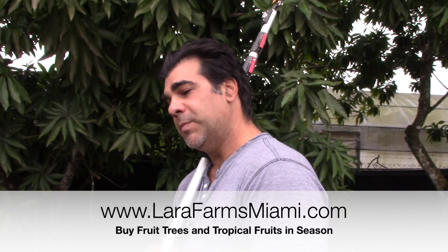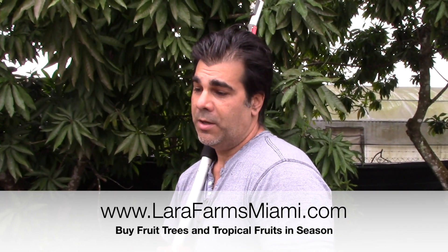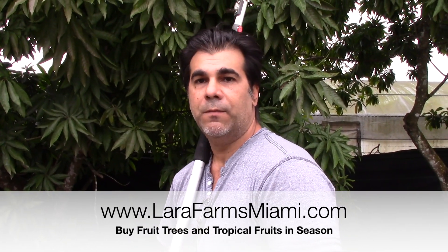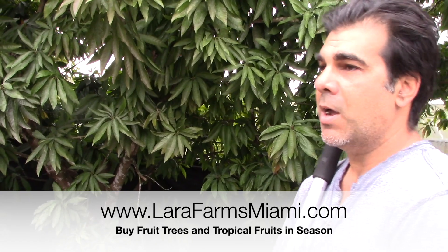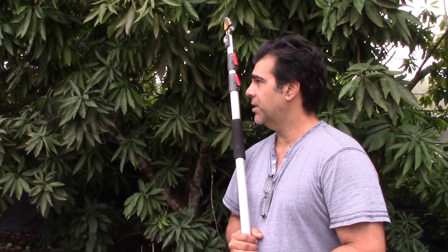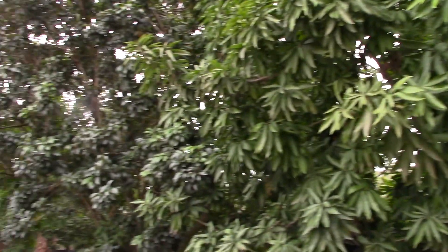This farm is amazing — tell us again your website. It's larafarmsmiami.com. I'm located in Miami, Florida, Dade County, in the Redlands area, which is pretty much the last agricultural district in south Florida. Homestead used to supply avocado and mango to the entire North American continent, but those days are over unfortunately. It's since been turned into greenhouse ornamental nurseries and farmhouses.